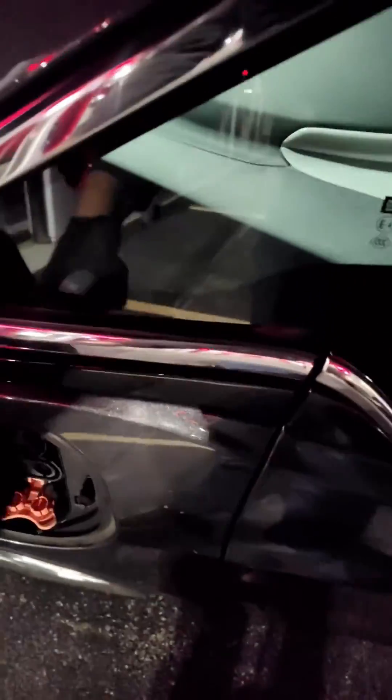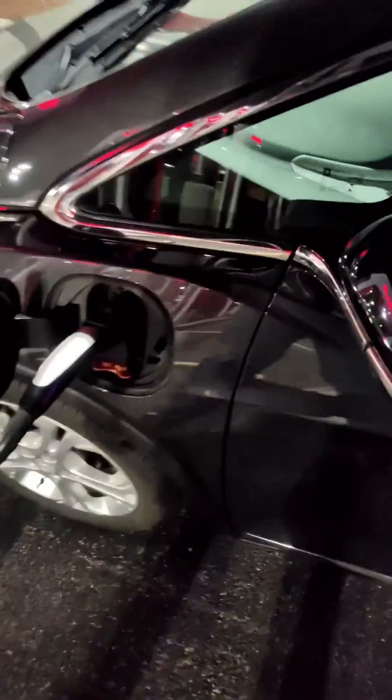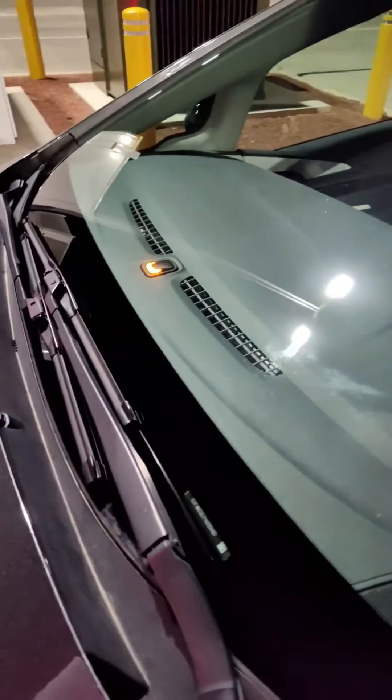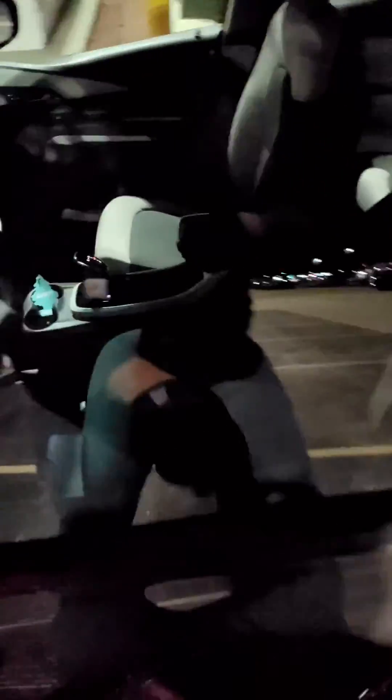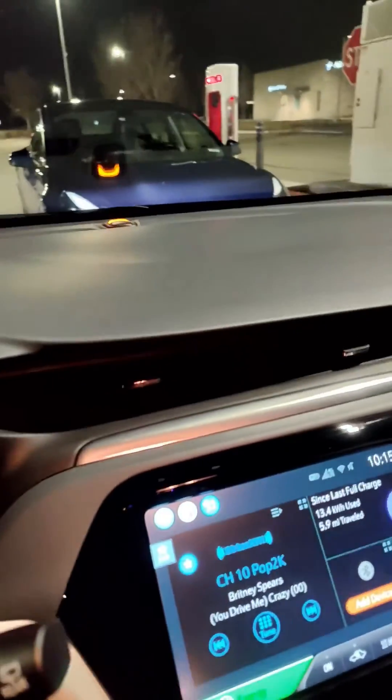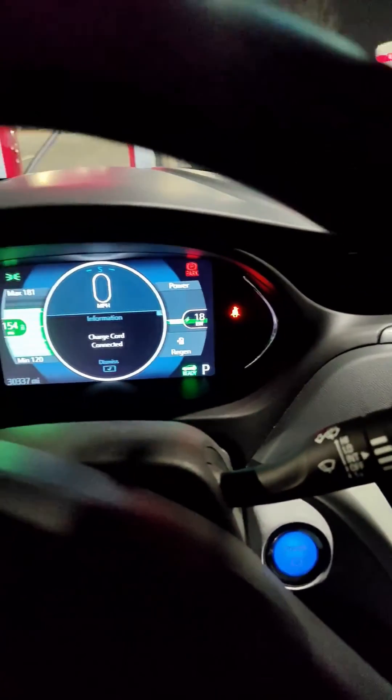I'm going to move the vehicle up a little bit more. Pull down your little flap and then just stick it in there. You're going to wait for your light to turn from orange to green. There we go — the light has turned green. We're charging, we're receiving energy. That simple.